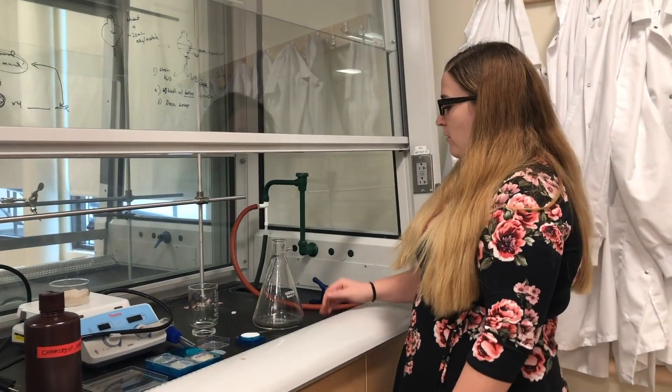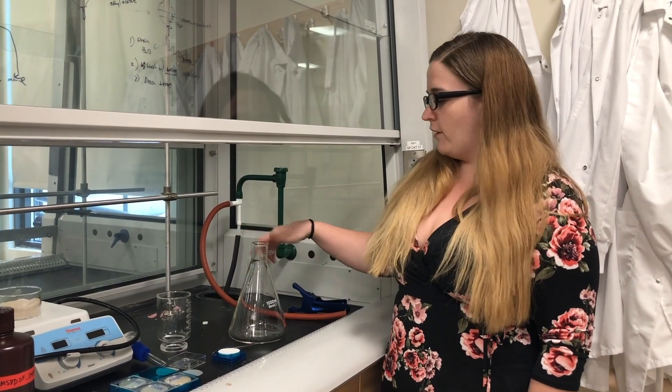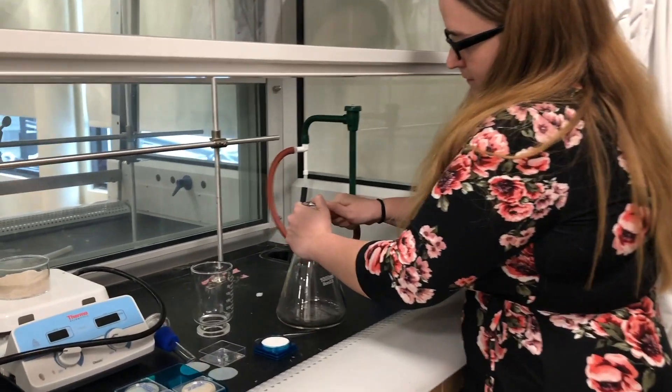Here are samples. We need to set up a vacuum filtration. We're going to use the thousand milliliter filter Erlenmeyer flask. First you want to hook it up to the tube and then get your filter ready.